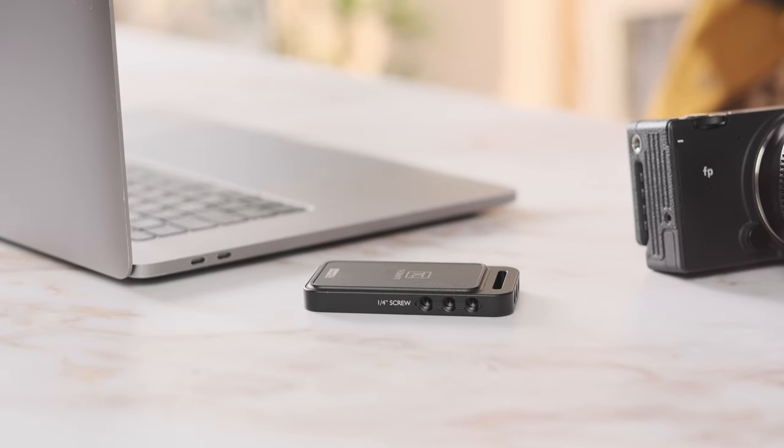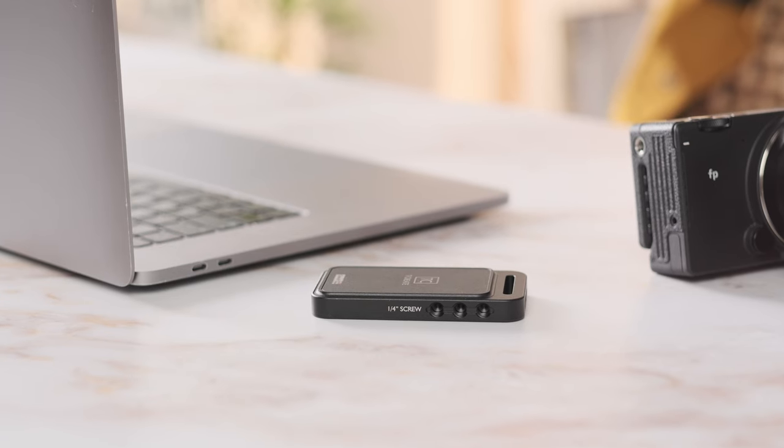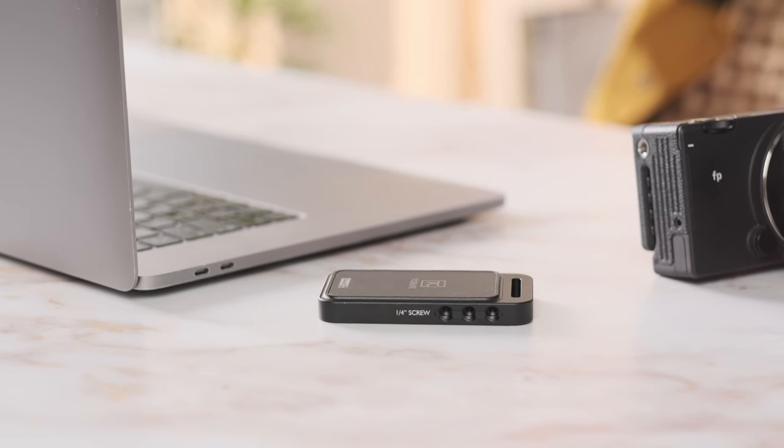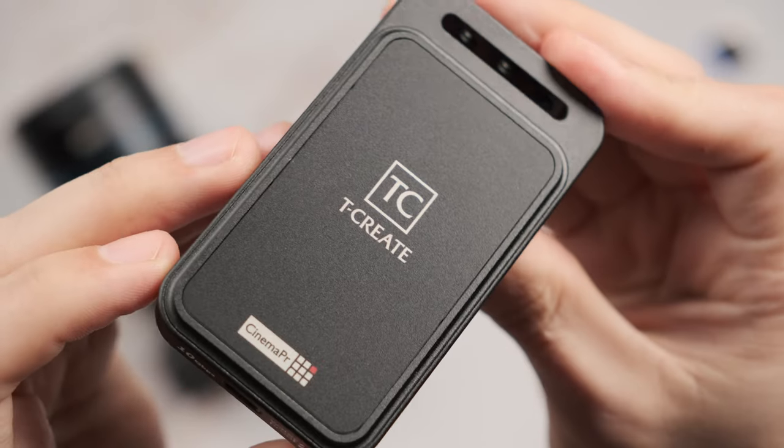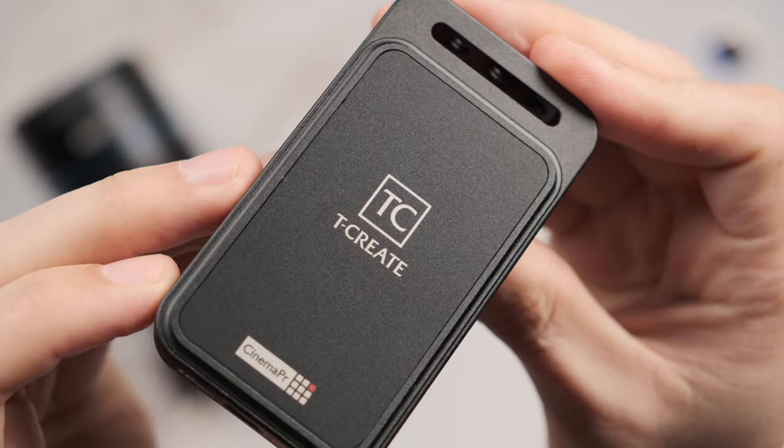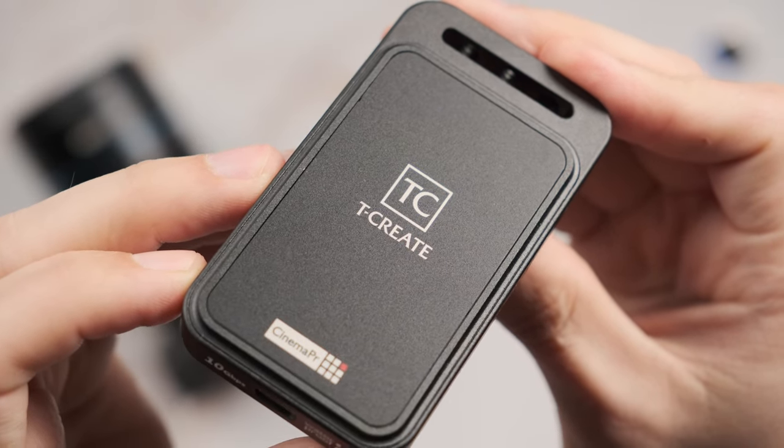When it comes to durability in general, since the T-Create Cinema P31 is formed by CNC Precision Machining, it makes the product more durable and the aluminum surface helps with heat dissipation. It's worth noting that while we were testing the SSD, sometimes it got a little bit hot, but never to the point that it failed us and stopped performing.